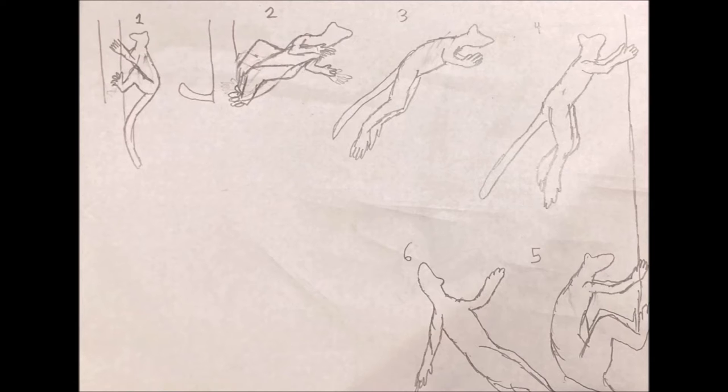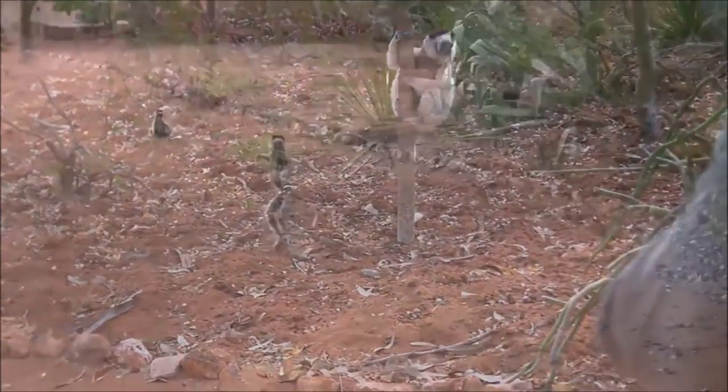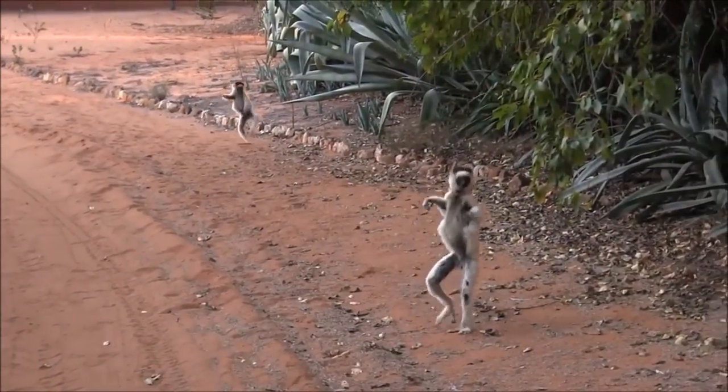Because a Sifaka's legs are so long, it cannot walk on all fours, and it comes equipped with an anteriorly placed foramen magnum, much like a terrestrial biped such as a human or a kangaroo. However, it cannot properly walk upright, because its ankle structure means its foot cannot lay flat on the ground. Thus, when on the ground, it moves in a hopping motion.